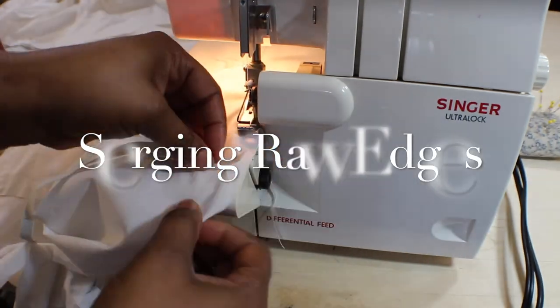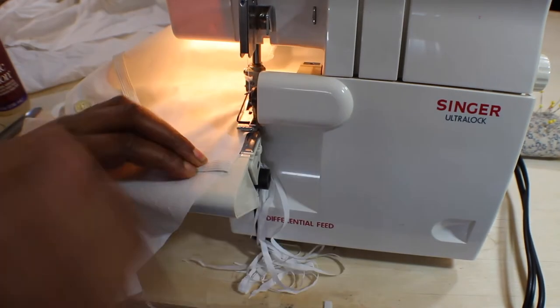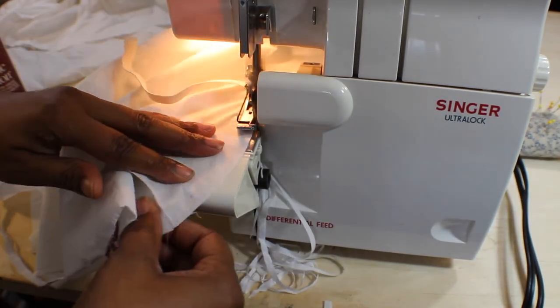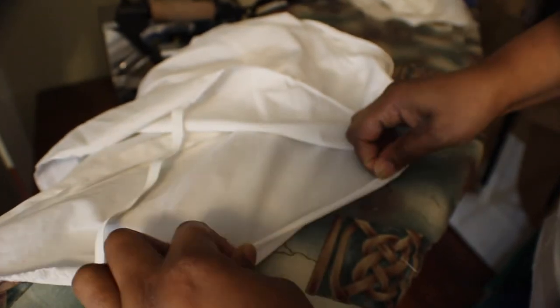Take it to your serger if you have one and serge all the way around. If not, you're going to hand stitch or machine stitch it. With the serger, remove any extra needles and serge all the way around. I then ironed everything — pressing the serged seam flat and fixing up the curve.